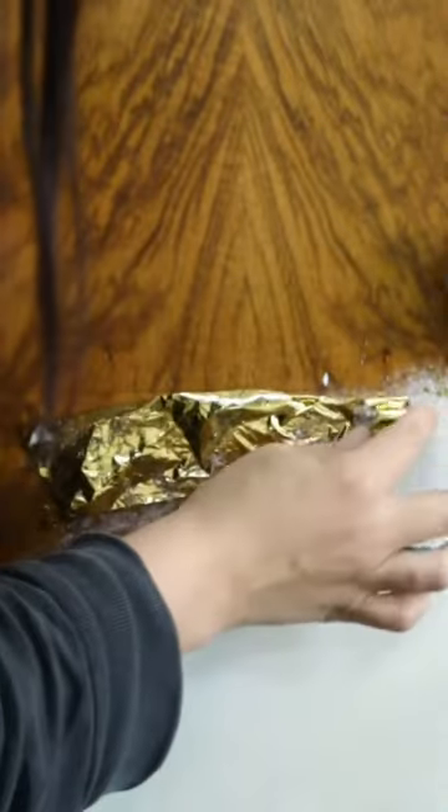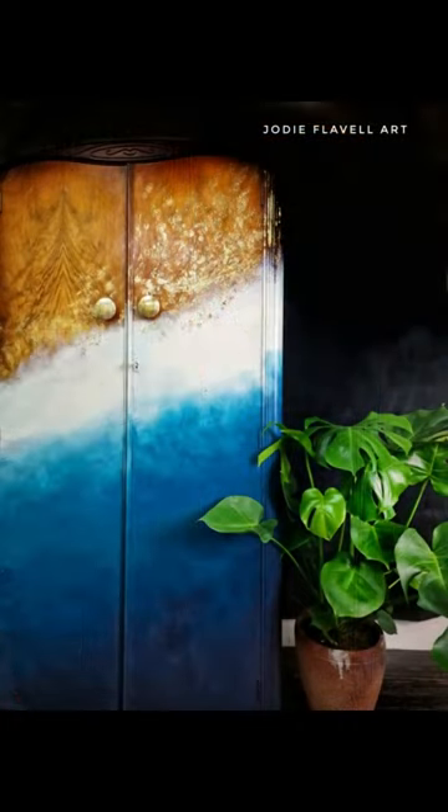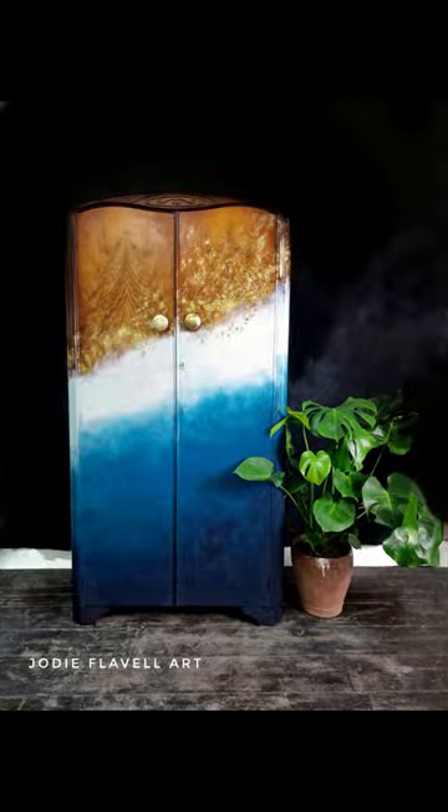I then used a little bit of Dixie Shine in gold to create a gorgeous speckled effect, and here is the finished piece. Does it remind you of the ocean? Let me know what you think to this makeover.